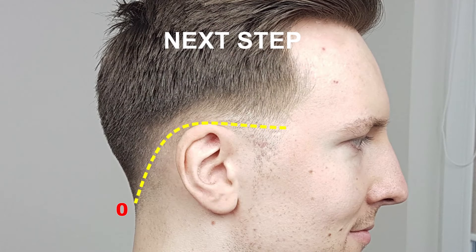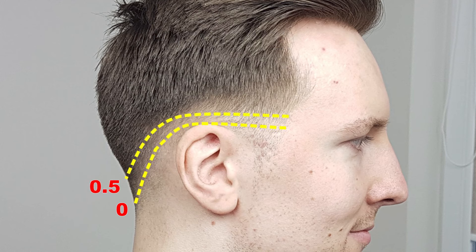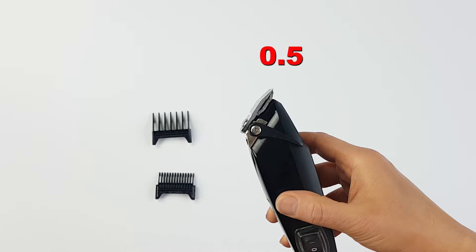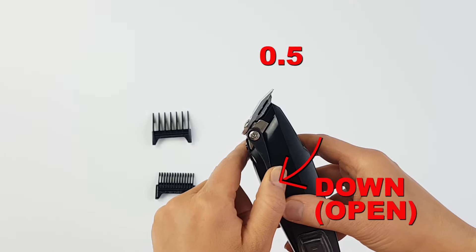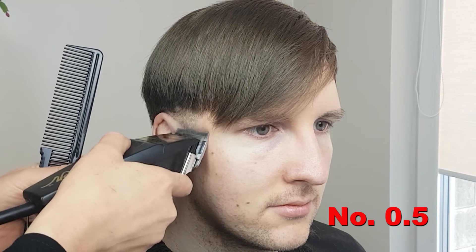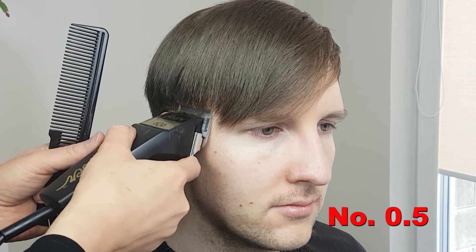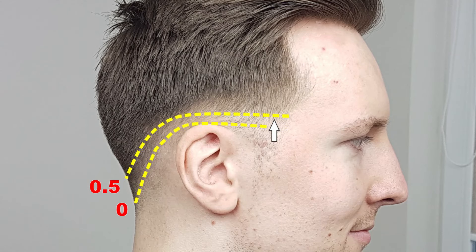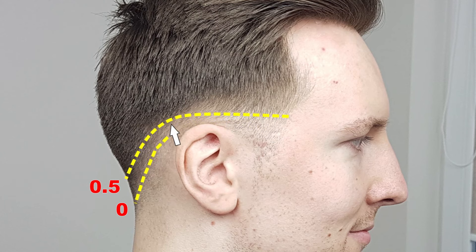For the next step, simply create another fade line with the clippers set to 0.5. This new fade line should be about half an inch above the zero fade line. Set the clippers to 0.5 — that's bare blades with no guard attachment and the lever all the way down. Start below the previous fade line and work upward in short, even strokes. You will notice that the zero fade line disappears as it will gradually blend into the new fade line.